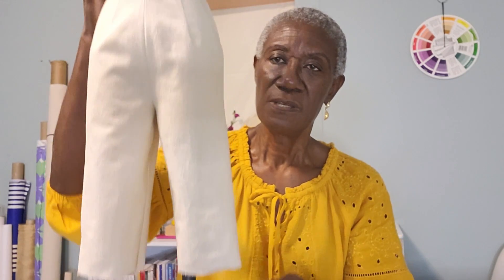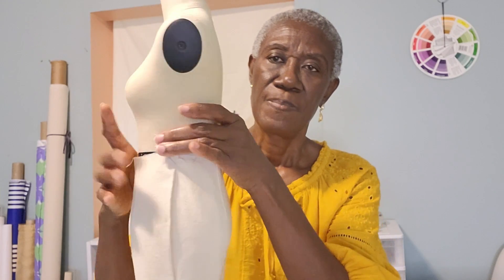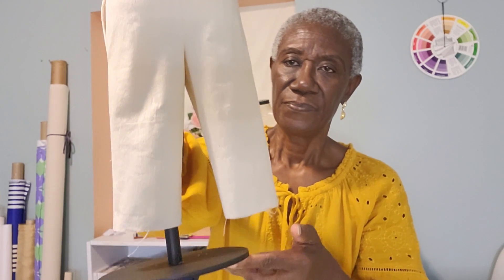I did the muslin fit on my mini mannequin. This is where the side seam is, and the other side seam is where I put my zipper — though I think I'll put the zipper in the front. I just put it on the side to make it easier. That's the front and that's the back. It's good to make a muslin fit before you cut your fabric.